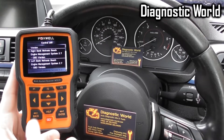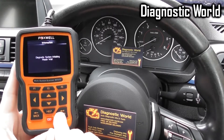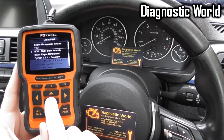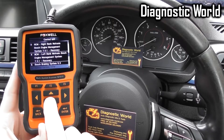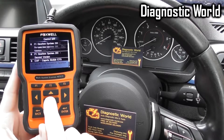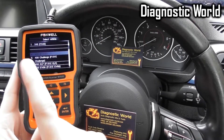And the ABS system as well. Then we go to the 360, and we've got the engine, the Bosch ABS braking system, the airbag system, gearbox, and a few others as well. So I'll go through the rest of the vehicles.